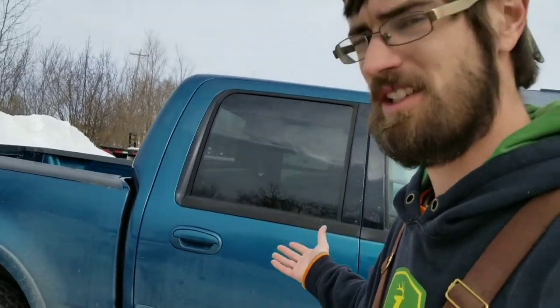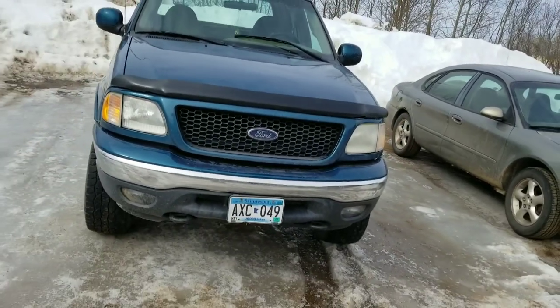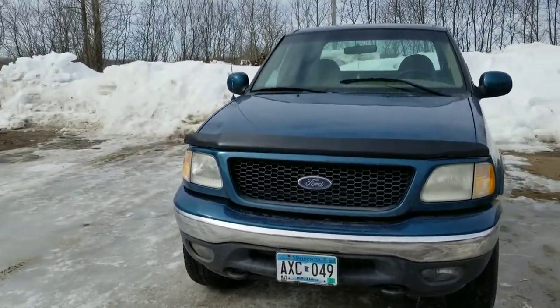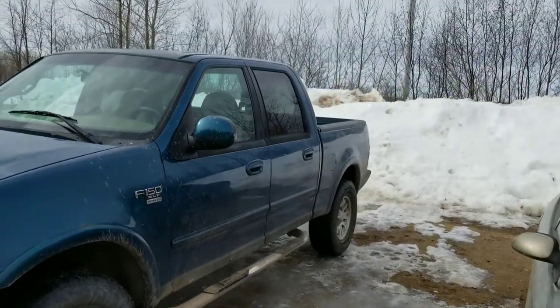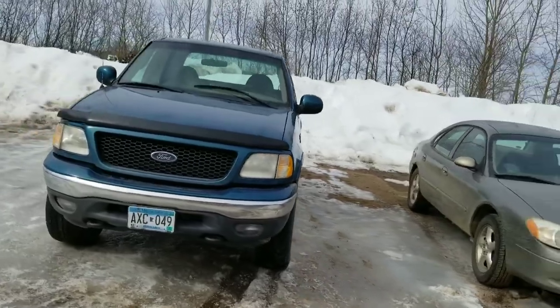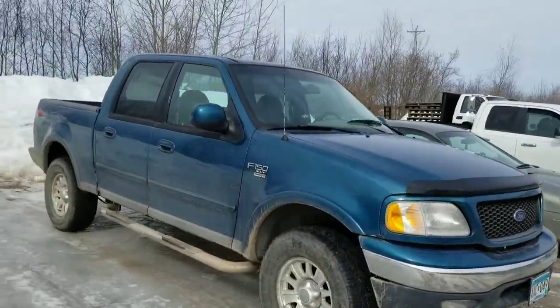Keep in mind, five and a half footer — not a lot of bed space, but obviously you have cab space. Let's start with the front. I'm sure you guys can see behind me there's a lot of ice so I might slip on my ass. That's the front of the truck. I'm sure everybody knows what a late 90s, early 2000 Ford F-150 looks like. Let's just do a quick little walk around and then we'll go inside.